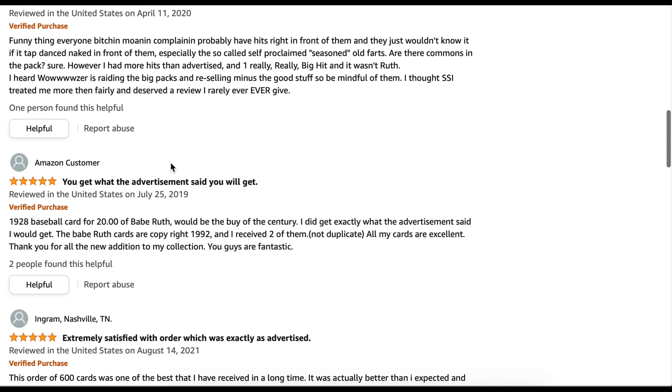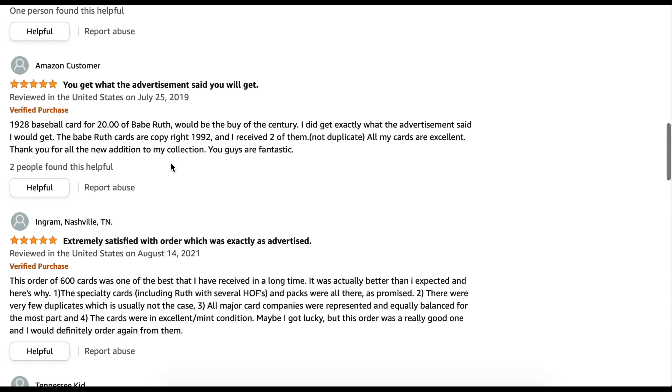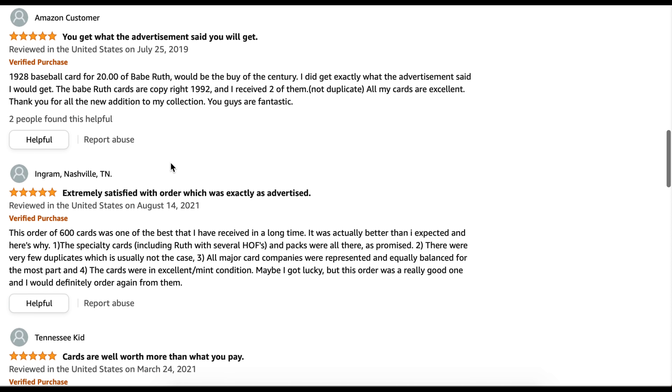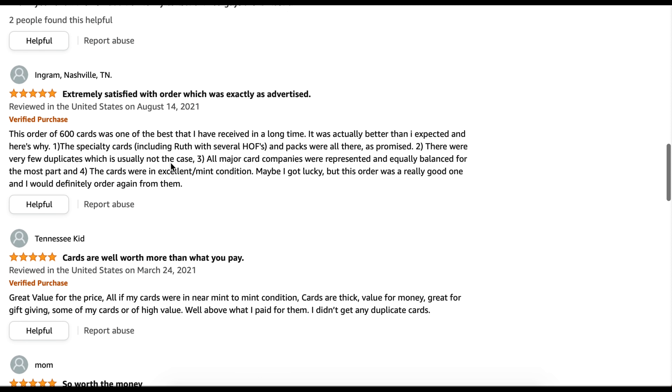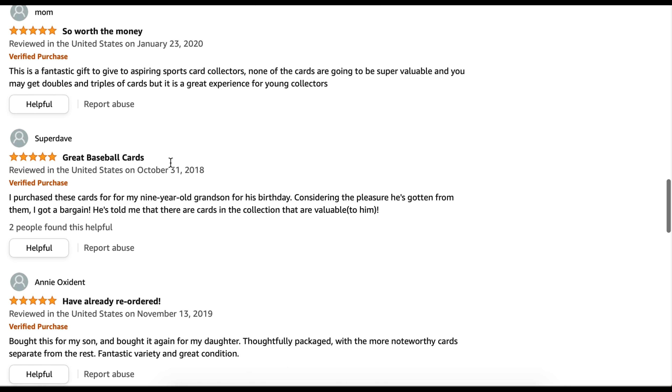We're going to open these boxes and see just exactly how bad they are and if they're worth the money. Thank you very much for watching, everybody. Please hit that subscribe button, tap that notification bell so you get notified for all our videos, hit the like button, leave a comment. Now let's go open up these two boxes from Amazon.